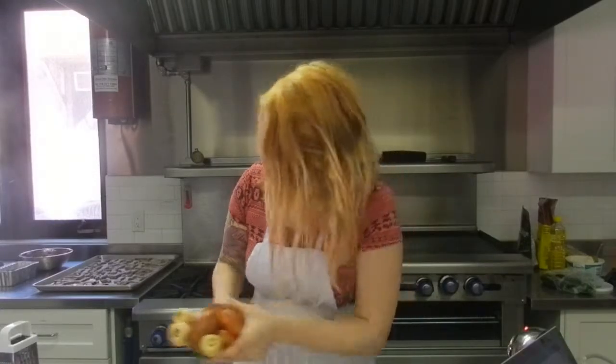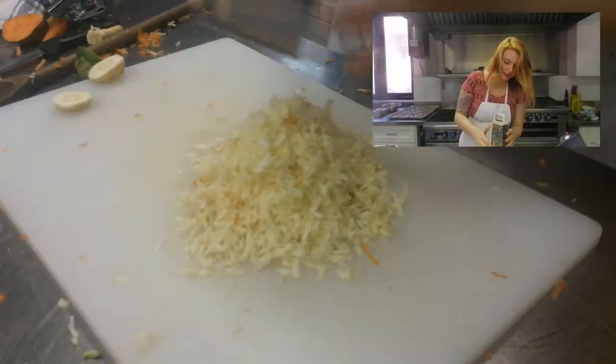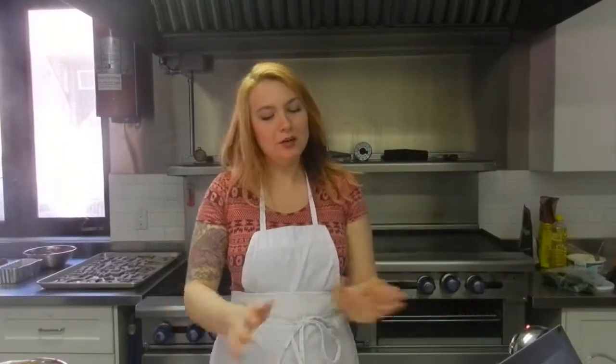So let's get grating all of this stuff. Grating is dangerous, messy business. Alright, you are done with all of your grating.